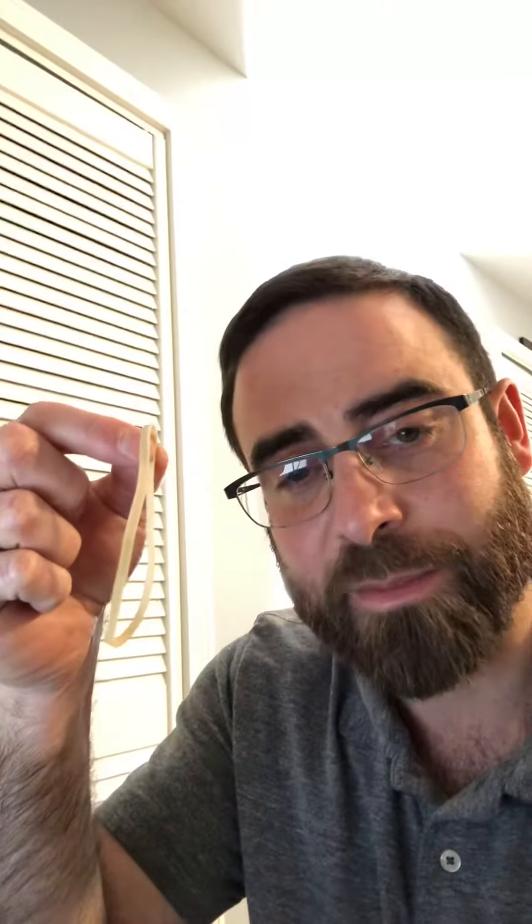Hi. For today's experiment, all you need is an elastic band or something similar like a hair elastic. If you don't have either, a piece of string or fishing line or anything like that will work.